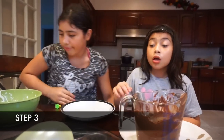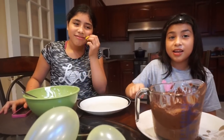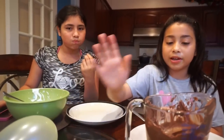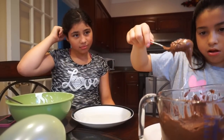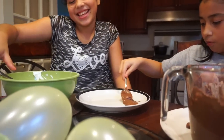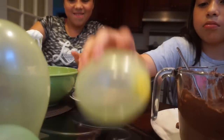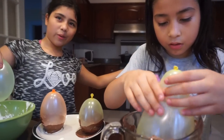We got some of our balloons done and now we are done melting the chocolate. We're going to put it on a plate so the balloons won't stick. We're going to get one of these balloons — can I do it with the white one?